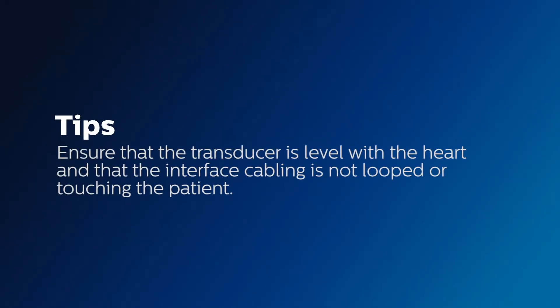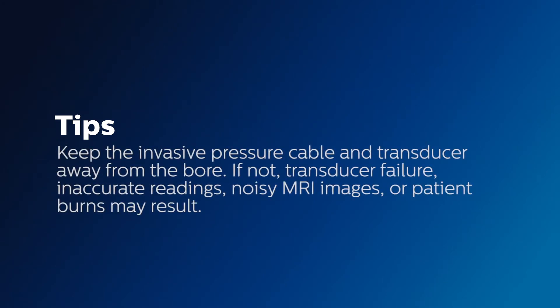In the MR room, ensure that the transducer is level with the heart and that the transducer interface cabling is not looped or touching the patient. Also, the invasive pressure cable and transducer must be kept away from the bore.